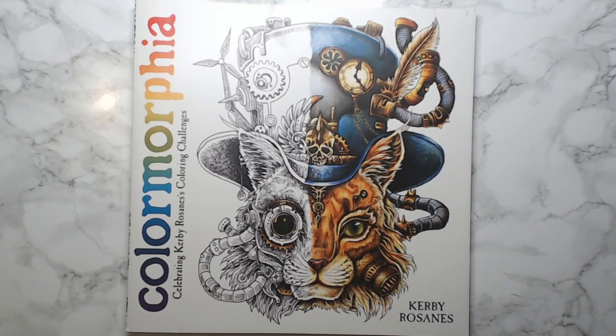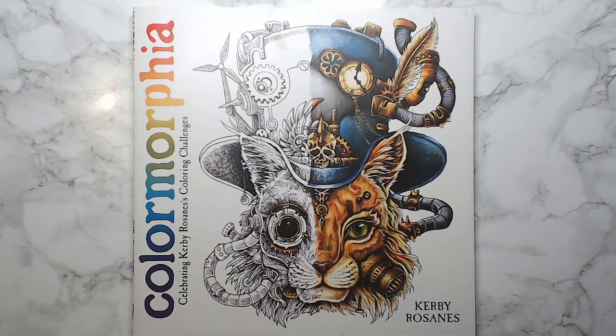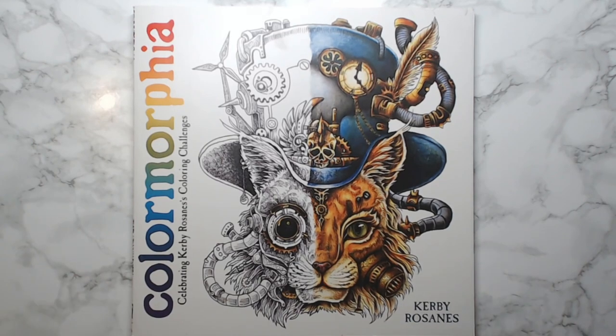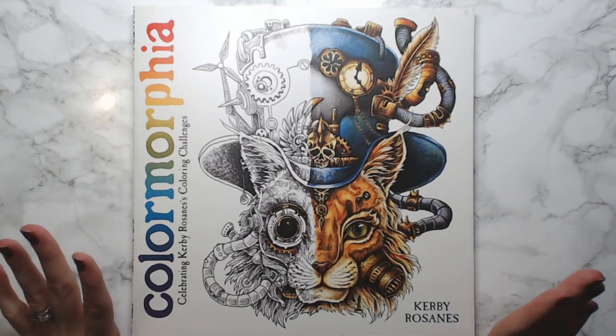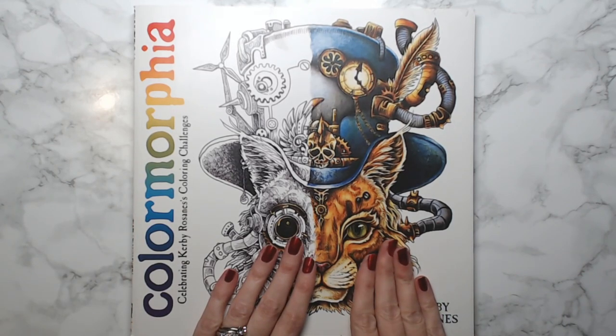I had mentioned this before and then forgot about it — I have never done a flip-through of Color Morphea by Kirby Rosannis. Those of you who've followed my channel for a while know that Kirby is one of my favorite artists. I have all of his books except the most recent one, which got bad reviews. He does have a new book coming out in March 2020 called World Within Worlds — very excited for that one.